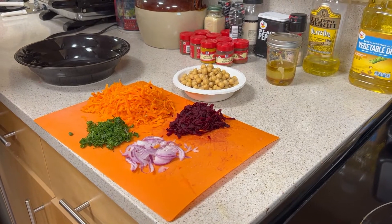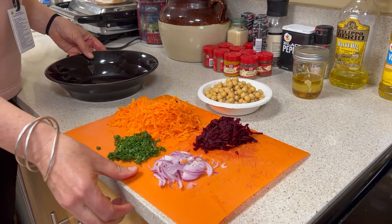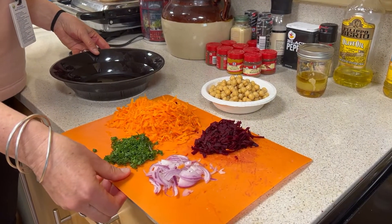It's a super easy salad, really versatile, and really inexpensive. So it hits a lot of notes, and it's also super nutritious.